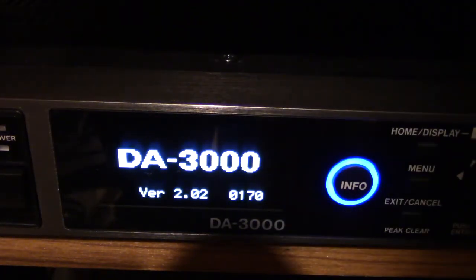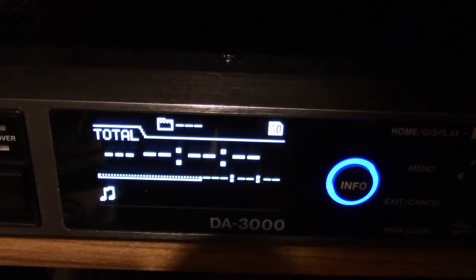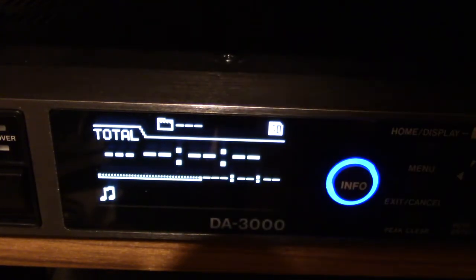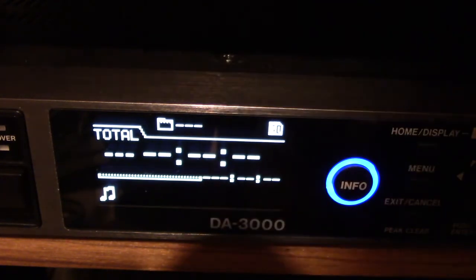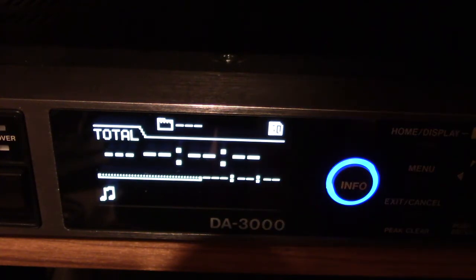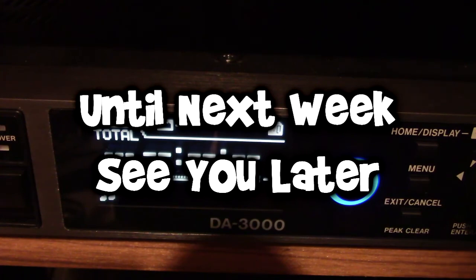Turning the power back on — and there it is: version 2.02. We are good to go! The update is done and it's version 2.02. When you update your firmware and get the newest version, it's like everyone in your neighborhood has the same car but you've got the newest one. So until next week, see you later.